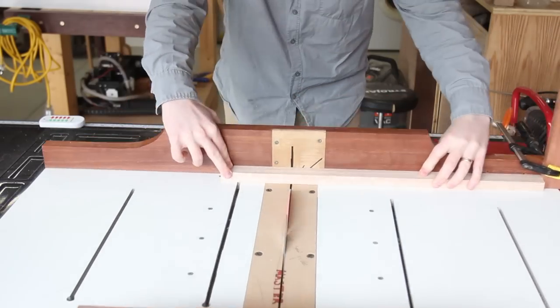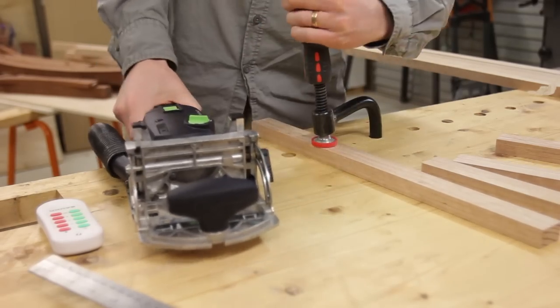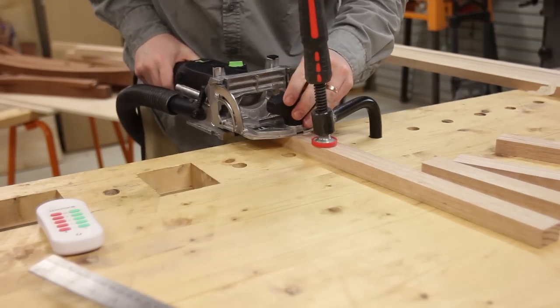After the rails were cross-cut to length I could use the domino to quickly do the joinery. This hold-fast F-clamp combo thing is really useful for batching out domino joinery.